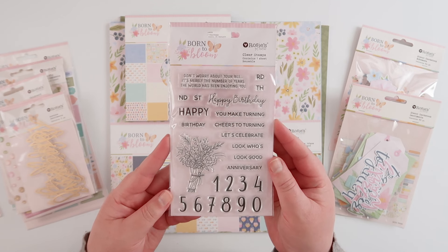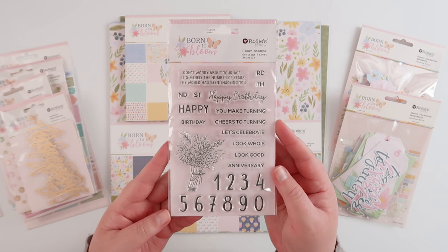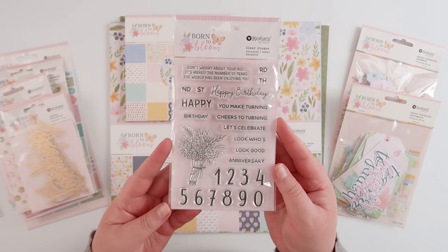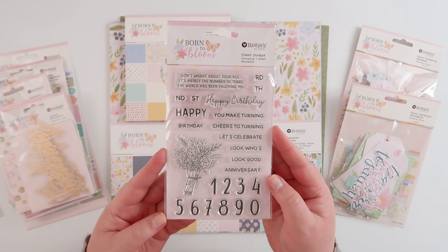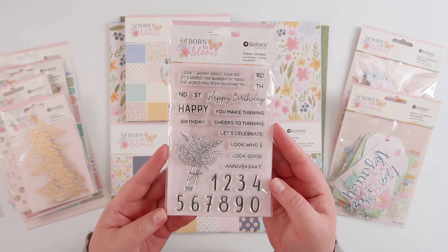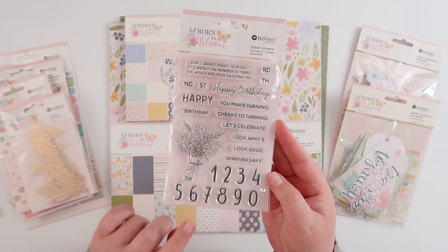There is also a 4x6 clear stamp with lots of lovely sayings on it. This would be a fun set for card makers — all sorts of birthdays, anniversaries, Mother's Day, Valentine's, and all sorts of different cards. There's also a cute set of numbers in there as well.